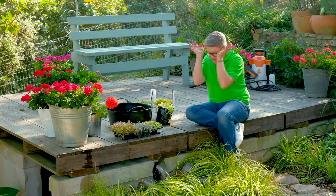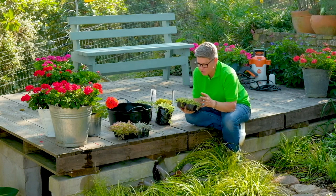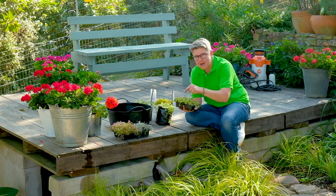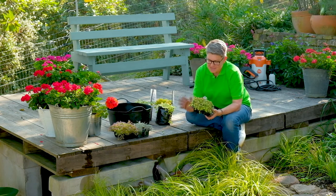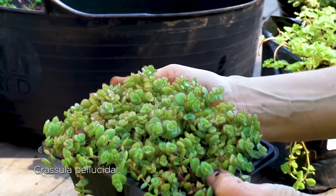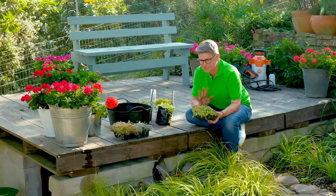If you are fortunate enough to have a garden center nearby with many different options, you can sometimes even buy these plants in bigger trays with many more plugs in them — and that's also a bonus. This is a lovely succulent plant — it's one of the Crassulas, and it does incredibly well in between paving in hot, sunny spots.